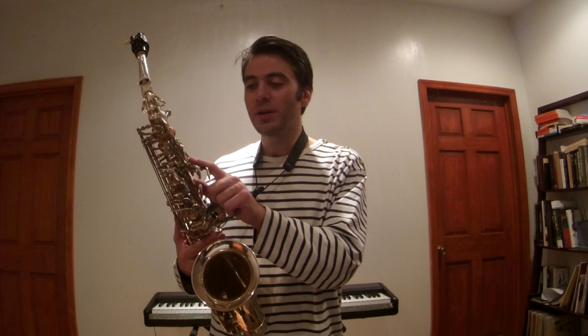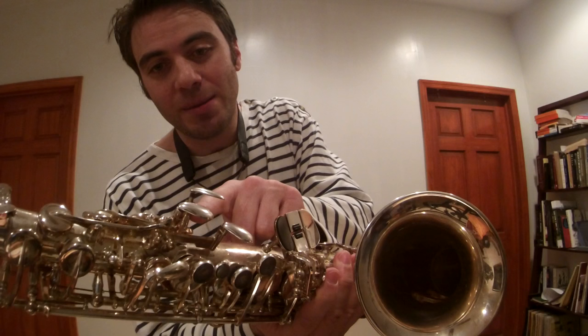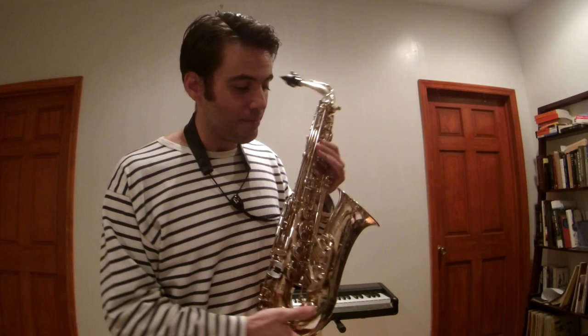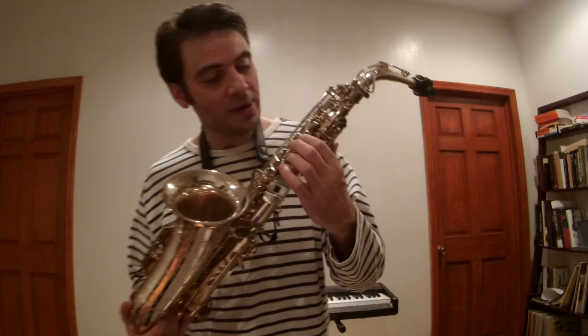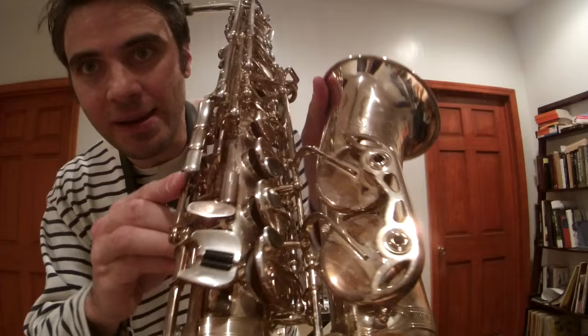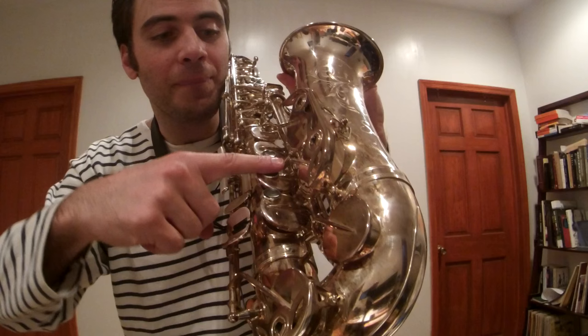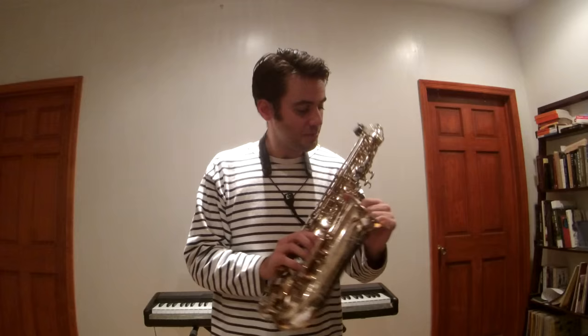Buffet Crampon owns Calrèf — Buffet is a French company and Calrèf is German. From the Calrèf saxophones, they took the thumb keys — the left-hand thumb keys — which have a great adjustable system. You can adjust the height and direction of the keys so they fit your hand comfortably. The Senzo has straight tone holes, while my Calrèf has rolled tone holes. Also, the pearls are slightly tilted on the key rather than sitting flat, making them more comfortable for the fingers.